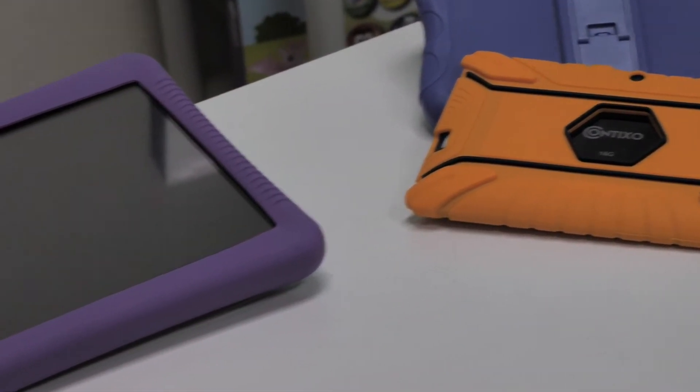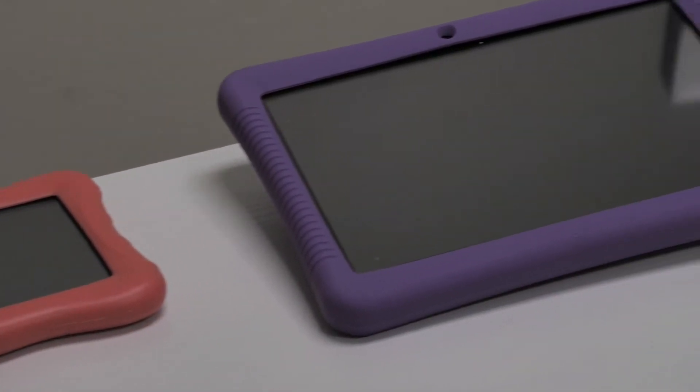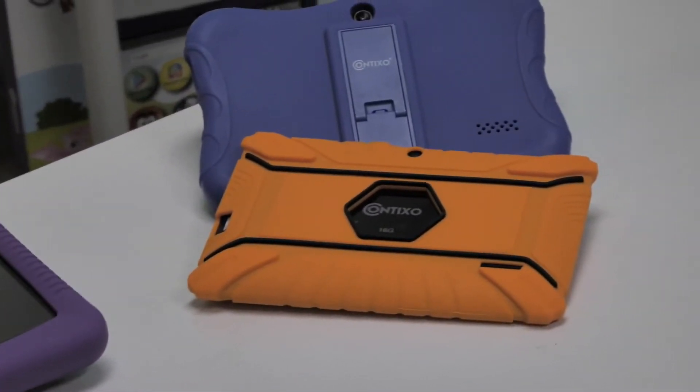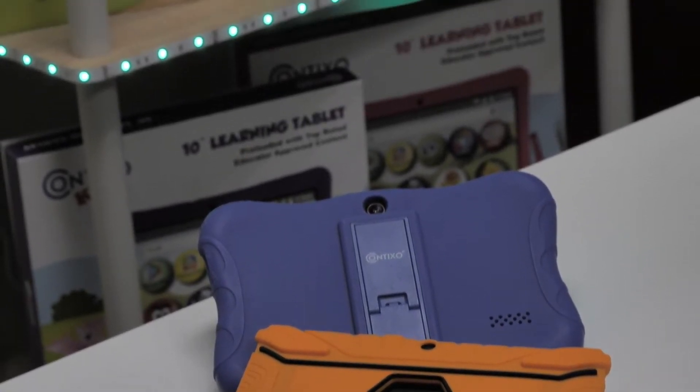Before we get started, make sure your Contixo tablet data is backed up, you have the login information for your tablet to sign in, and the tablet is powered on or plugged in — or at least 10% charged — before we perform a forced restart.